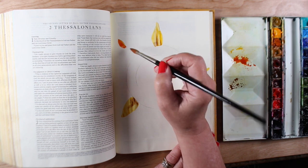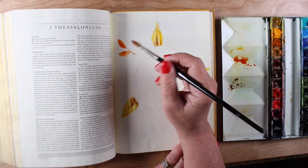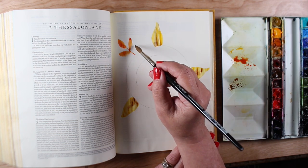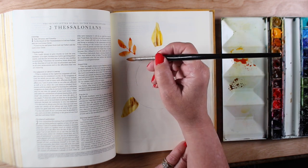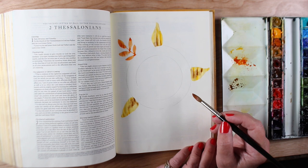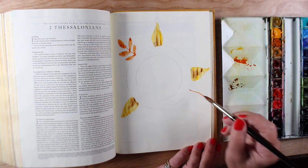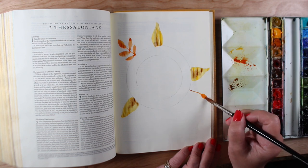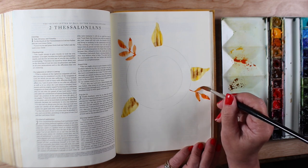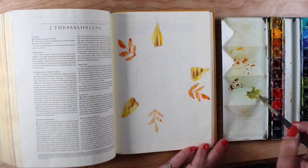This is a brush I hadn't played with much, and I wanted to see what kinds of leaf shapes it would make. Every brush you have is going to be different — some will be better at one task than another. I wanted to see if I could do this whole thing with one brush and discover what kind of touch I need with it to accomplish different types of leaves, like how light the pressure has to be to use just the tip to make a tiny stem.